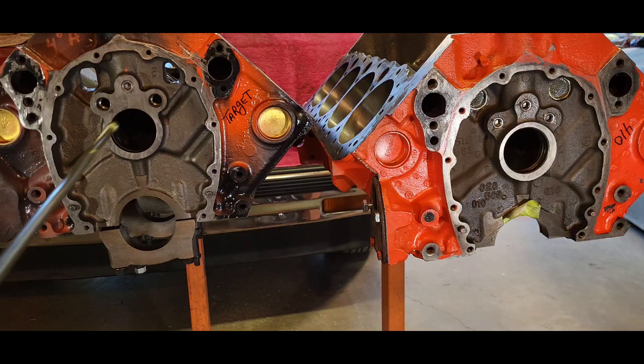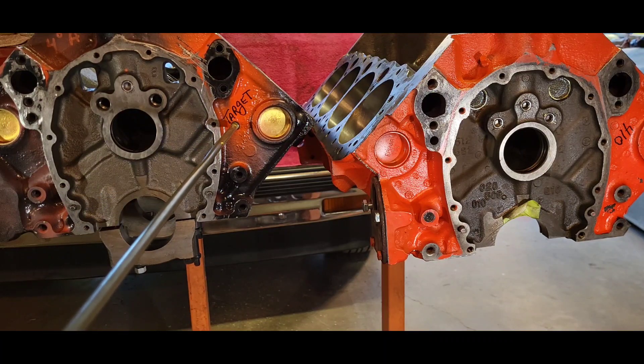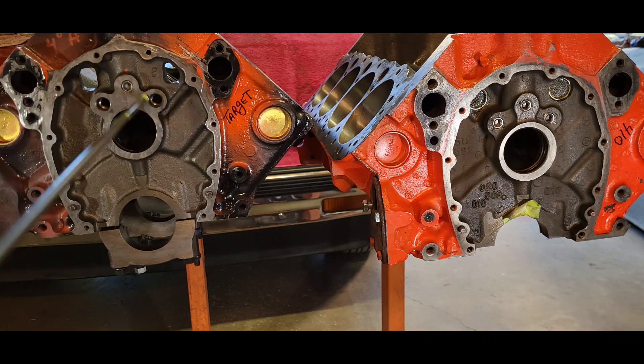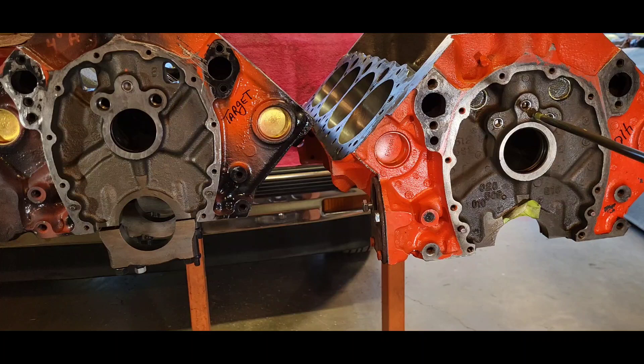On this block — the target test block — you can see there is a design change on the top of the cam tunnel compared to the 410 over here. These are dropped back, whereas this one is totally flush.